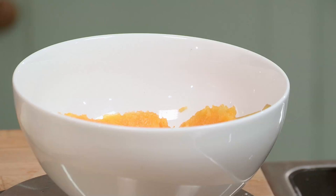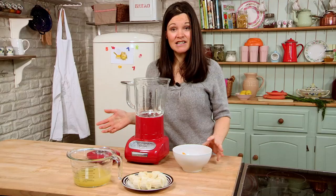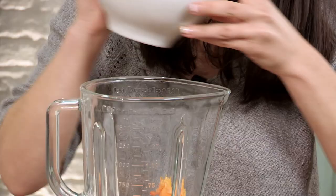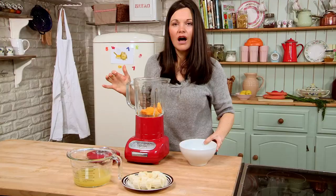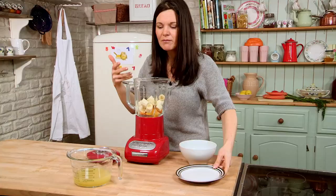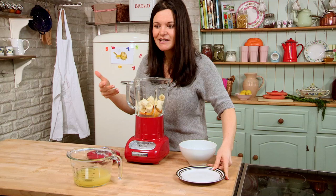You'll be able to find all the ingredients for this recipe in the description box. I've got my cooked squash going into the blender. I've also got two bananas chopped up — make sure they're ripe, because that does make a difference. I always chop mine up a bit before going in, because it just helps the blender along. Plus I've got some pressed apple juice, which is also going in.